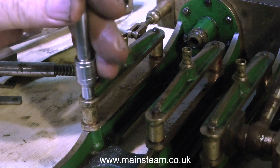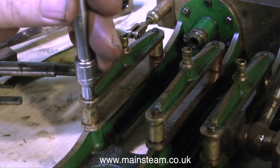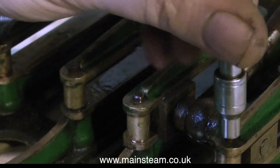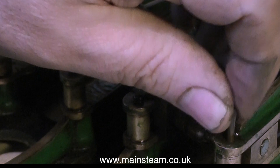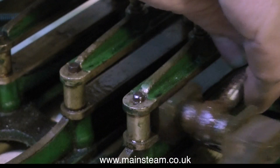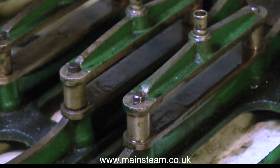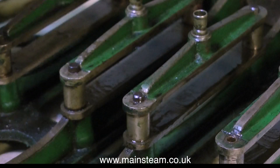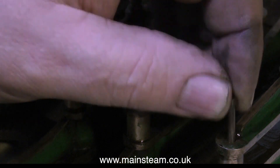But for the moment, I'm just putting the bolts back, because I don't want to do this now. One part at a time. Treat each part as a model in itself, and you won't go wrong. If you completely dismantle the engine and put all the parts in a box, it becomes a very daunting task to rebuild the engine. So for the moment, I'm leaving these crosshead guides just where they are, and they are currently on my list of things to do.